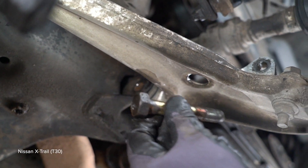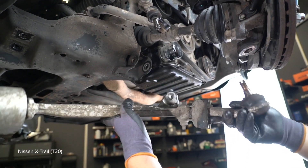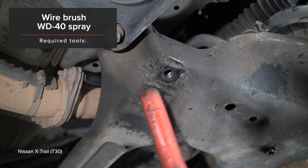Tighten the fasteners to 120 Nm. AUTODOC recommends avoiding damage to the fasteners at 120 Nm.